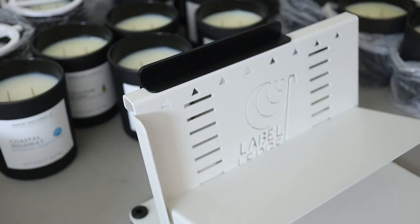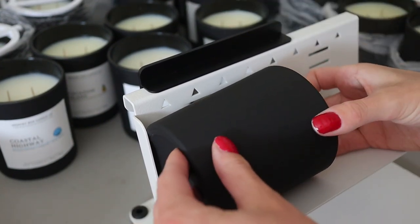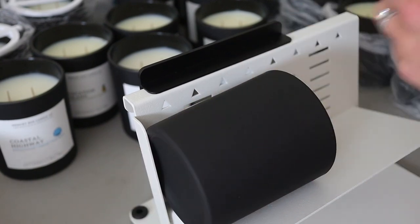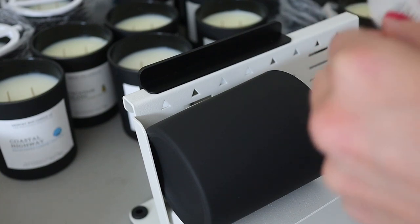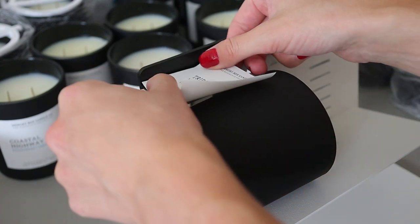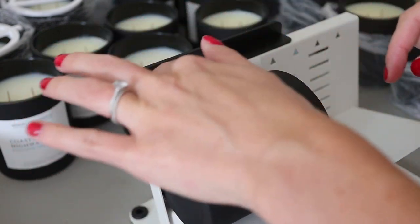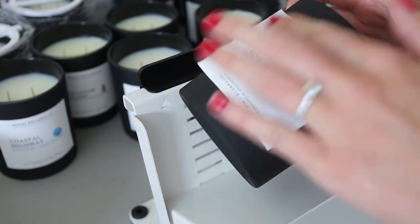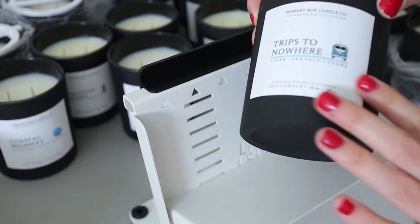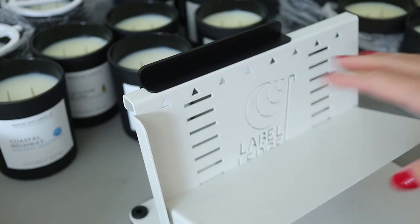I think that if there's anybody that is struggling — and I know there are, because so many people have reached out to me saying they struggle with putting labels on candles — that was definitely something I struggled with in the beginning too. I've labeled thousands of candles, so it has basically come with a lot of practice. I think this device could definitely help a lot of people. I like that it's adjustable to your liking for so many different jar sizes.